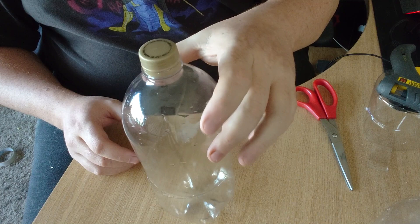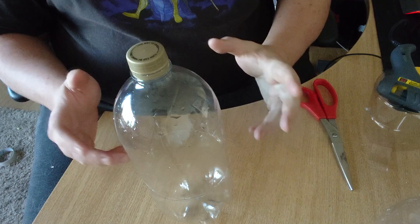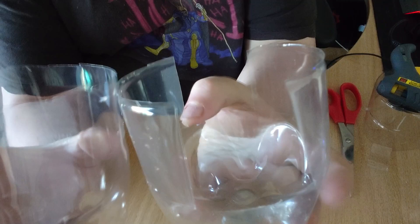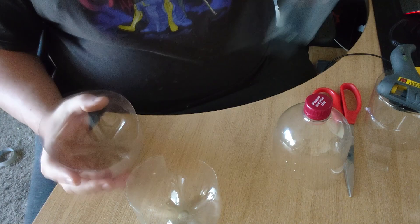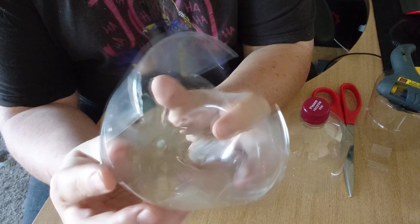For the slug trap, you need to create some ways for the slug to get in. On the bottle there's a little ridge where it's been molded, and all I did was cut down to that, cut across an inch or two, and then back up again — removing that much plastic. Do that on opposite sides and you end up with something resembling this. Slugs aren't bothered if it looks amazing.